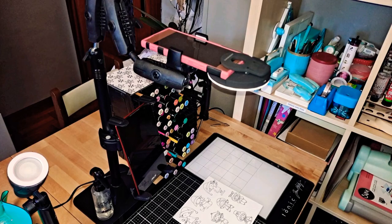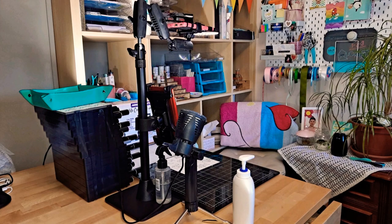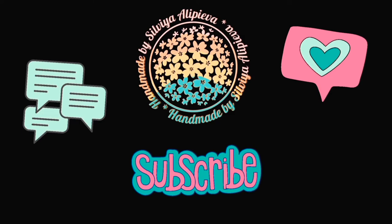Here is my setup. I hope you enjoyed the video. Until the next one — see you later!